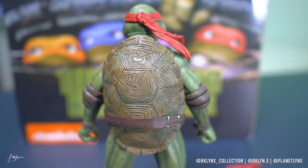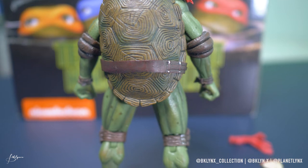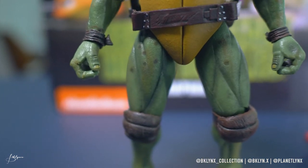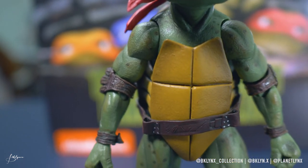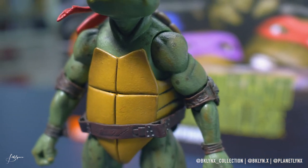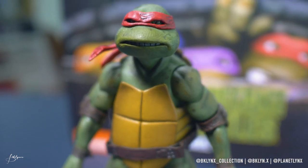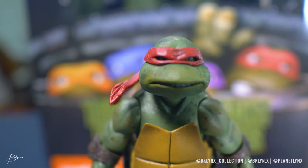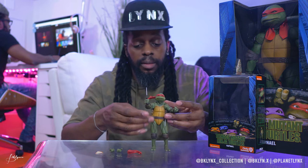Look at the back — lots of battle scars in the shell, in the back. Nice detail. And his legs — he's got spots, muscle definition, detailing in the knee pads, and slices and cuts. Spots all over the shoulders. The face, especially the eyes, look really cool — slightly brownish eyes. A lot of detailing in the head wrap, which is great. Cool figure.